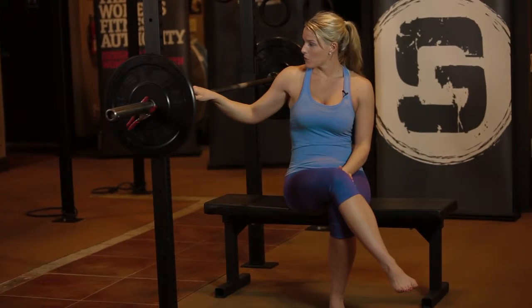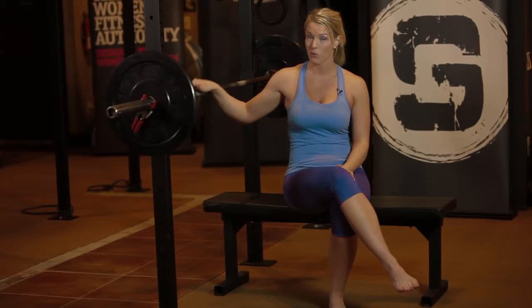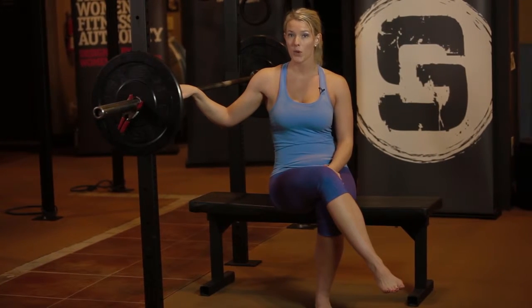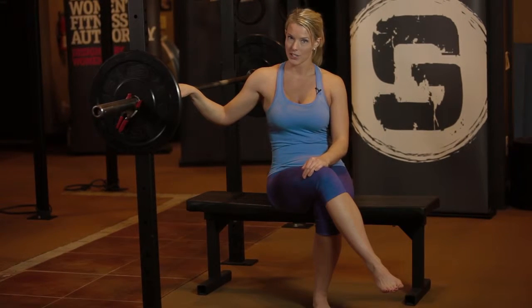First and foremost, you want to master the dumbbell bench press and you want to master push-ups before you move on to the barbell bench press. Both of those exercises are precursors before you start doing this more advanced exercise.